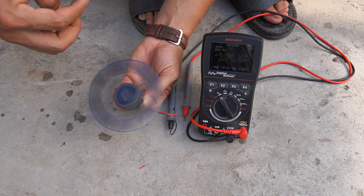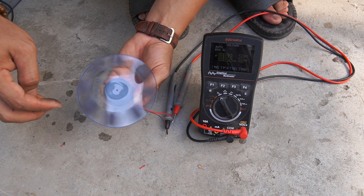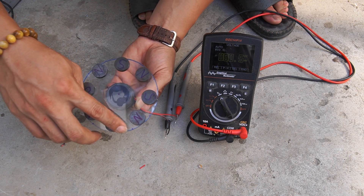I measured the voltage generated from the computer motor as I turned the motor. Surprisingly, it generated a small current.